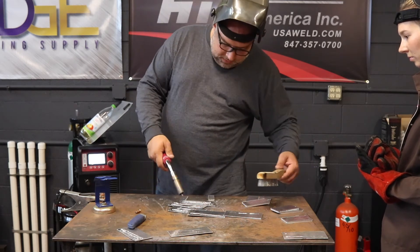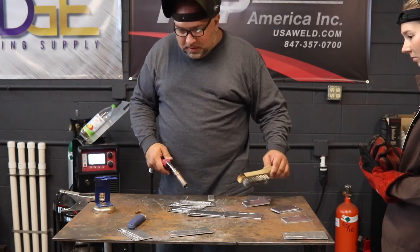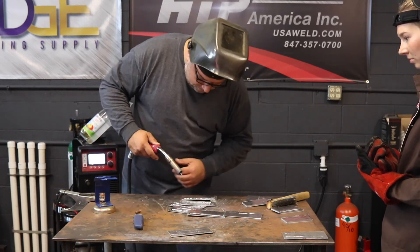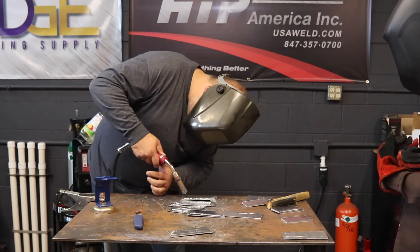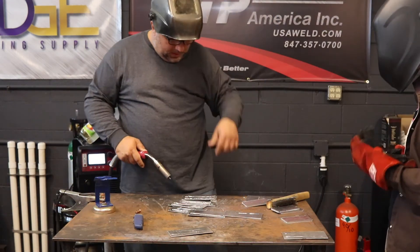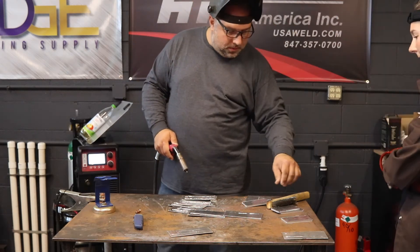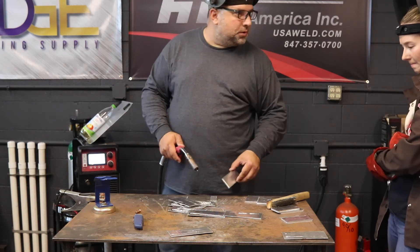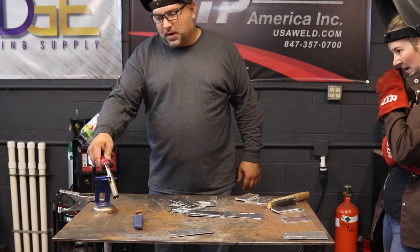That looks more than very mild push through, but that could be because it's already been welded on three times. This is exactly how you want it though — very mild push through. Perfect. Now you've got it. Now it's set up.